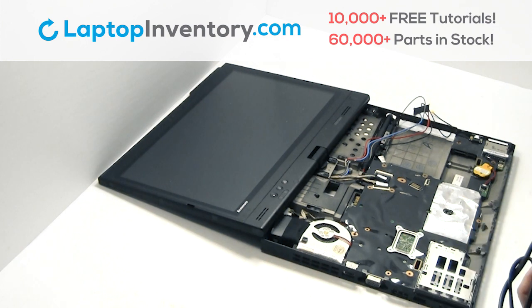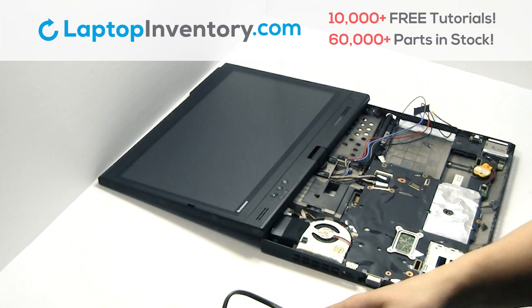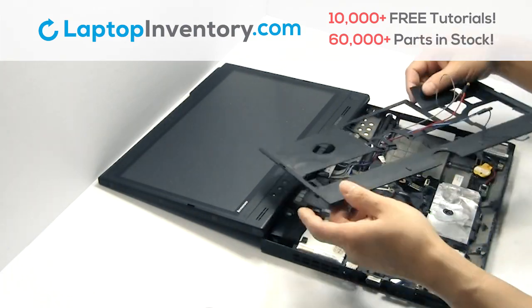Place the screws back in. Snap the plastic cover back in place.